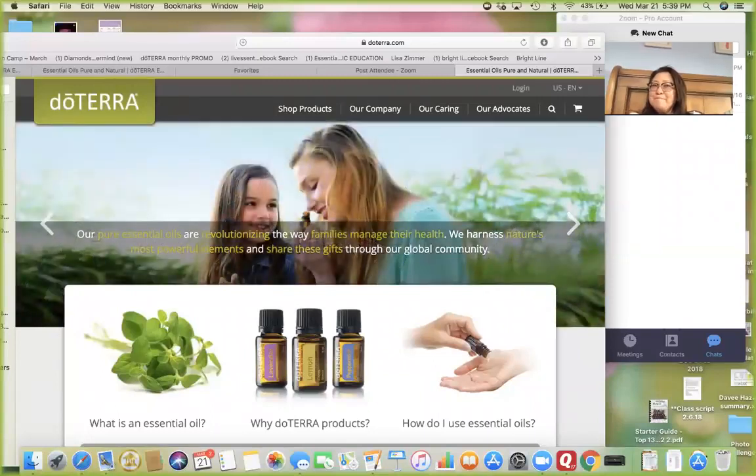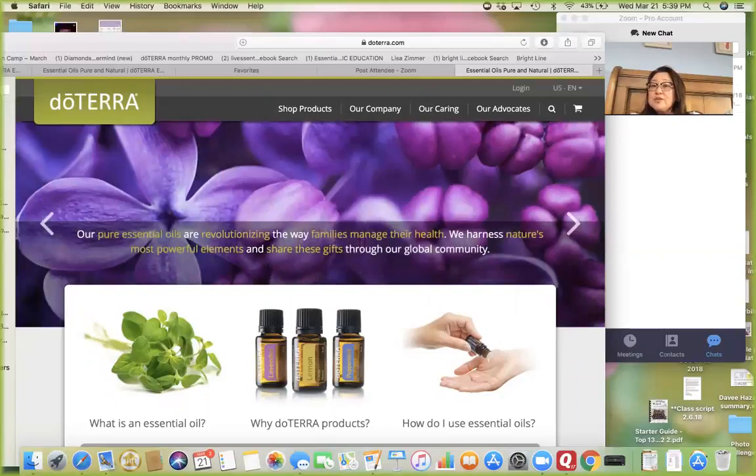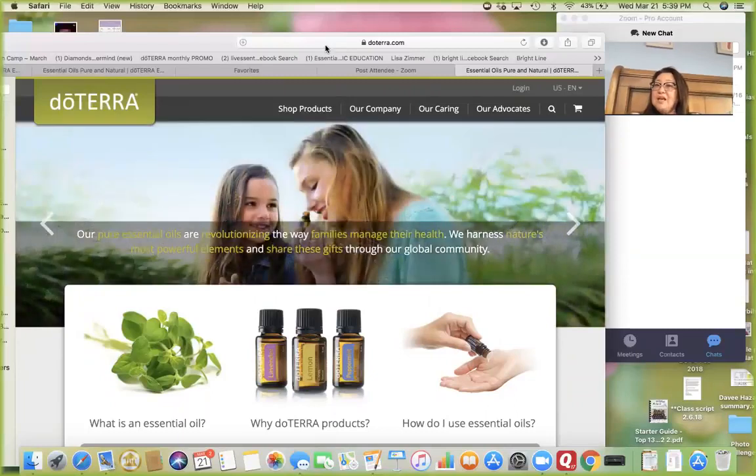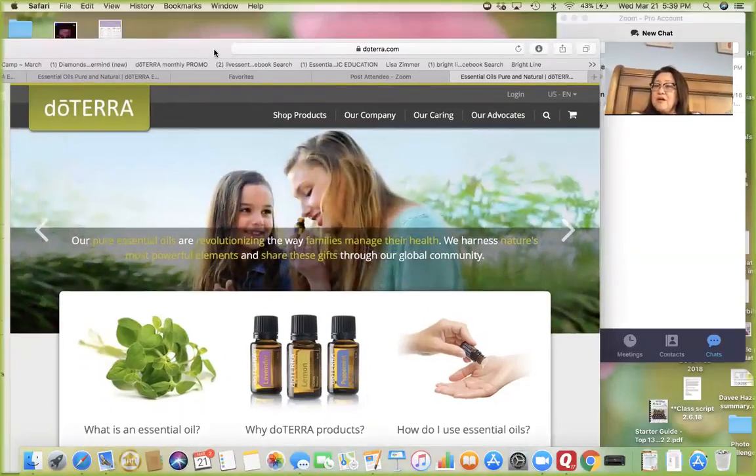I'm going to talk about wood polish with essential oils, and the way I'm going to do it is really by showing you how you can get to these resources on your own. A lot of leaders have been researching and sharing things with you, but I want to equip you with that tool so you can do it yourself and see how many resources there are.